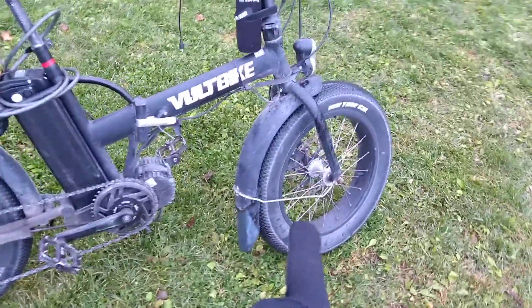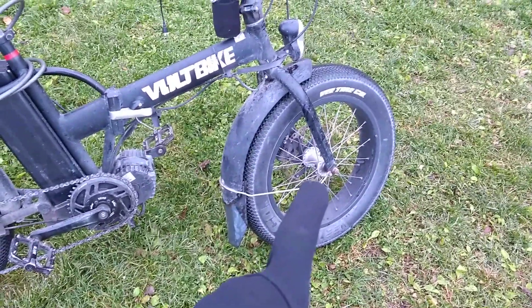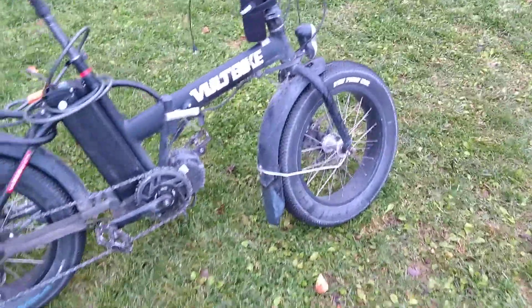So I was thinking about putting a regenerative braking motor — a direct drive motor — on the front hub. Now these things weigh a lot, these direct drive motors. The one that I'm looking at weighs about 15 to 20 pounds.